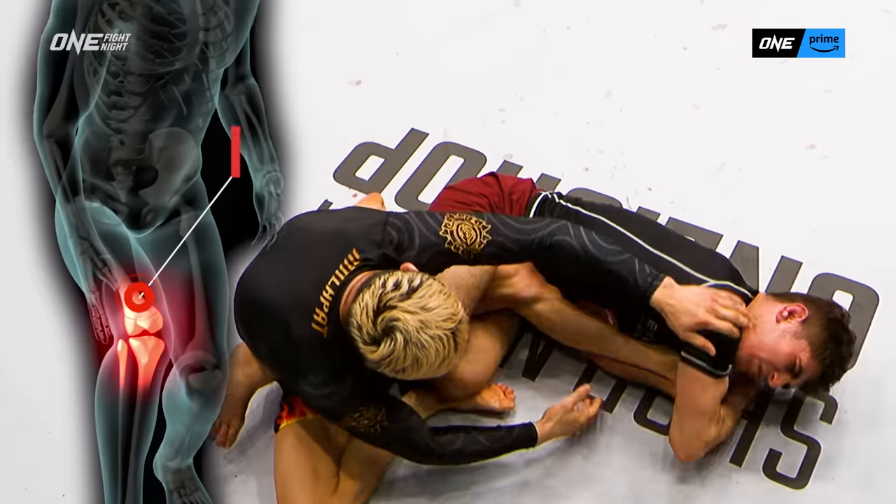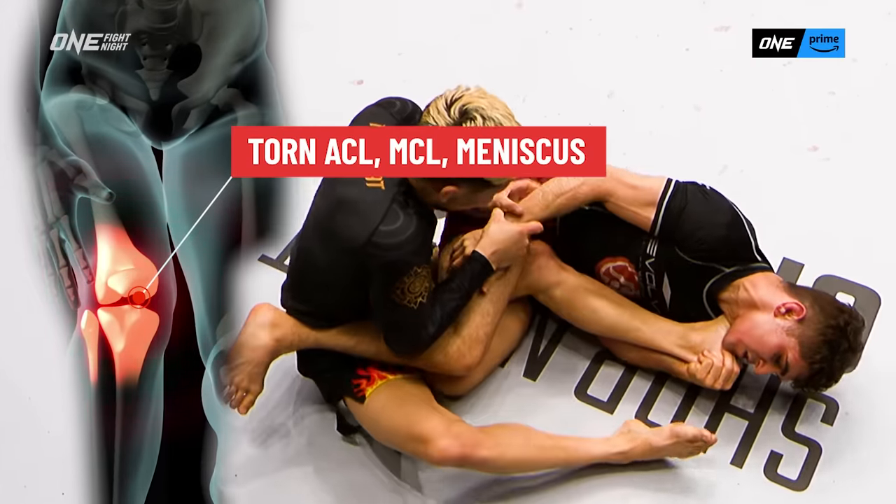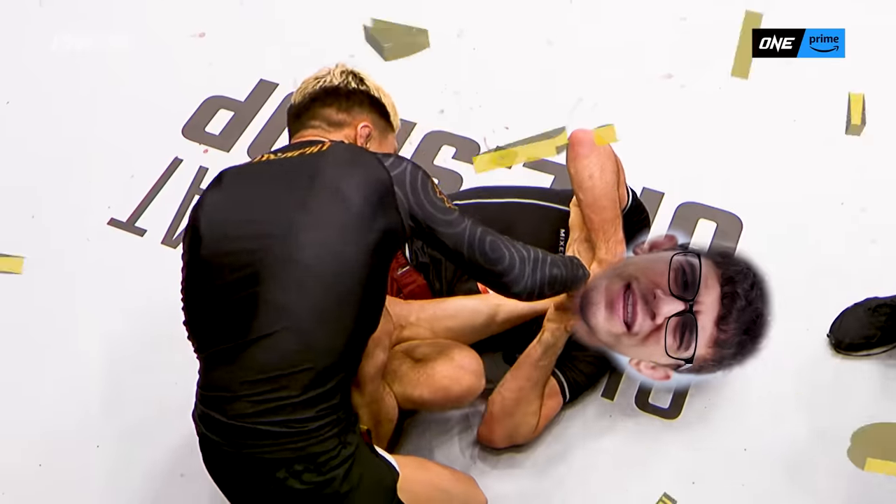That looks like that thing is out. Man, I am cringing watching this. Pop, pop, pop, pop. I'm like, okay, that was weird.